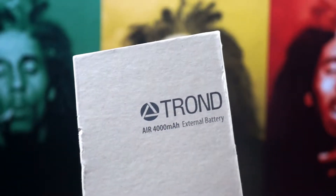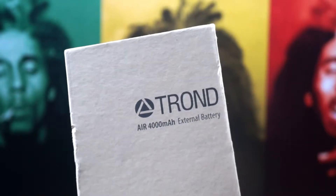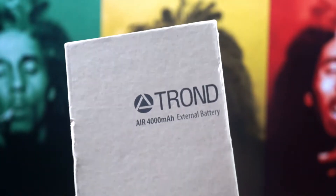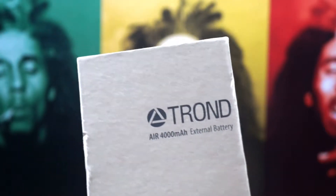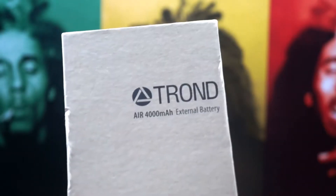Hey guys, this is Louis with Geek helping you hear my quick unboxing and full review of the Air 4000 mAh external battery from my new friends at Tron. If you like this product, you can purchase it via links in the description down below. You can also visit our website for the full review as well.